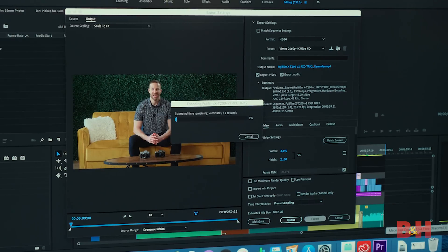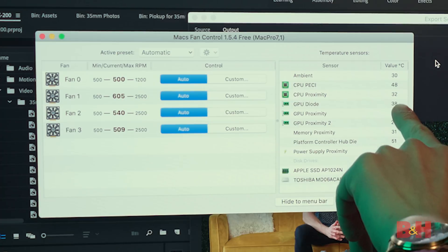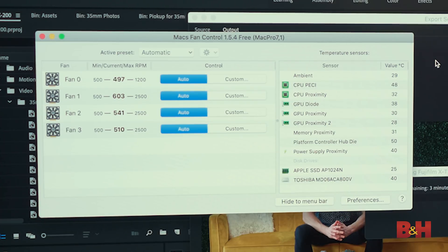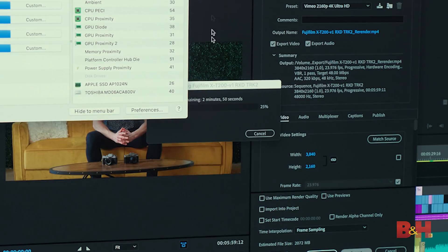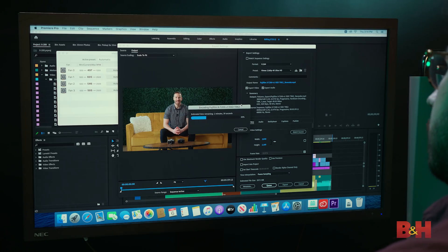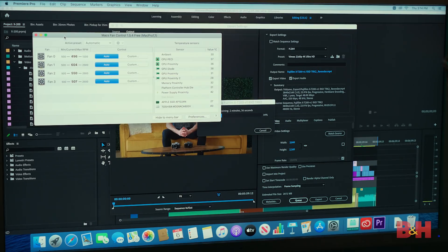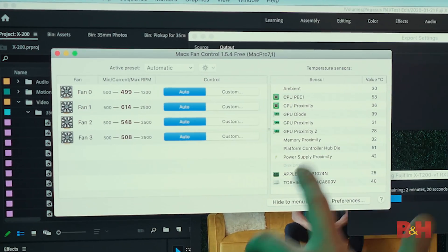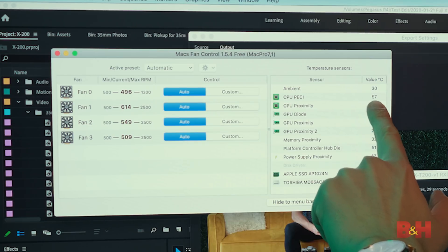Looking at fan control during the render, the fans are barely moving. The CPU temperature is climbing — we're seeing 47, 48, 52 degrees. From what we observed, this really only peaked at about the mid-60s; 65 to 66 was about the highest, and it was consistently around 60 to 62°C. That's still a very cool temperature. The ETA is already very short — around two minutes, 45 seconds — because of the hardware encoding. Although Premiere does lean on GPUs a bit, it does not use them as heavily as DaVinci Resolve, so for this example, we're really looking at CPU performance.